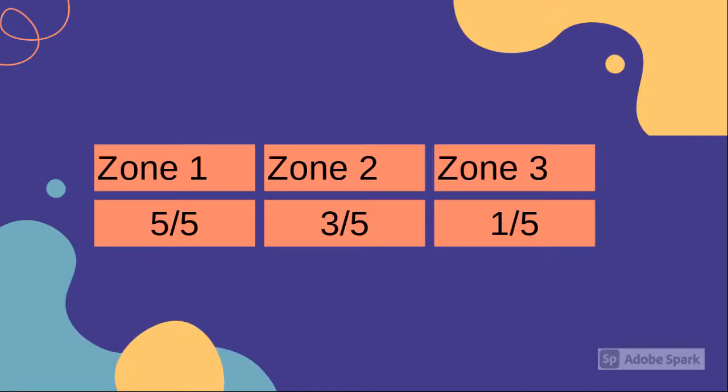I wasn't able to upload all the videos of her hitting the ball, but for the first zone she made the ball over the net five out of five times. For the second zone, she made it three out of five times. And for the third zone, she only made it once out of five times.